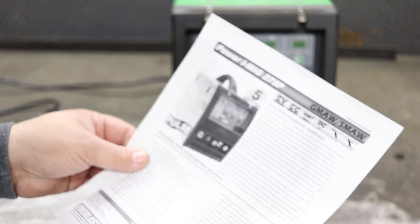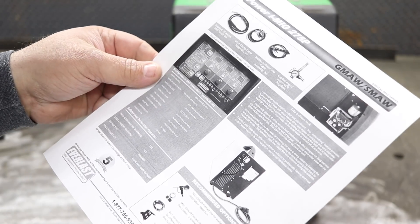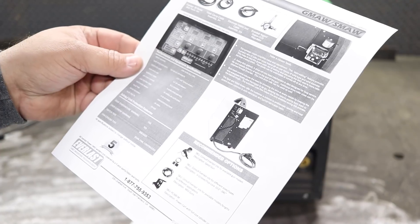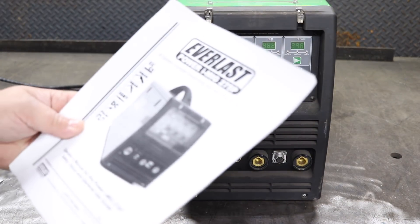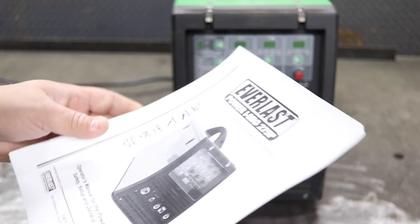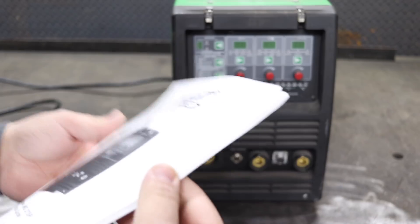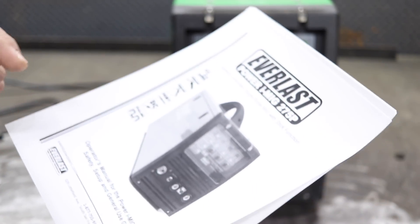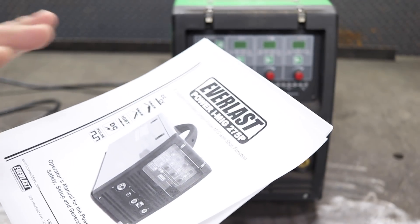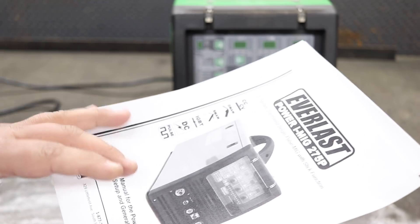That's the advertising — it looks better in color on the website, but everything I read to you is right there. There are also a couple of spec pages. Now let's take a look at the manual. I'm going to keep it short and sweet — I'm not going to read all 54 pages — but we need to understand what this full manual single pulse system will do and what it won't do for you.